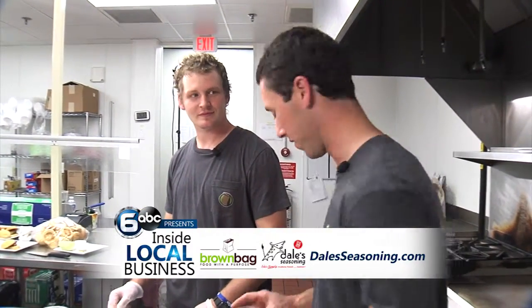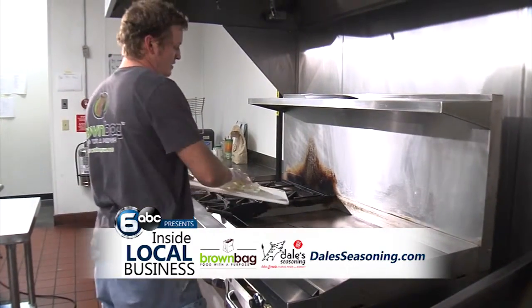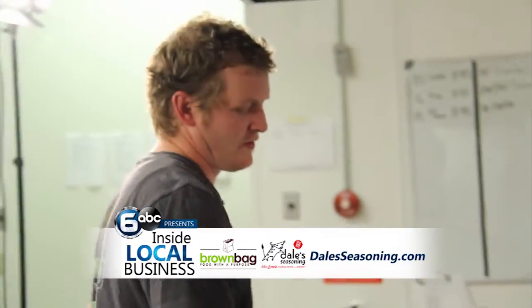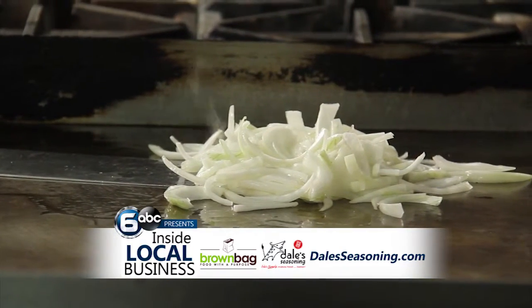To get these onions started, first I'm gonna get some oil on and Phillip is going to come with the rest of the ingredients. I'm gonna throw the onions on after the oil is hot. Make sure you have your sauté pan on medium heat, and we'll let the onions sit for about five to eight minutes and then we will throw all the other stuff in accordingly.